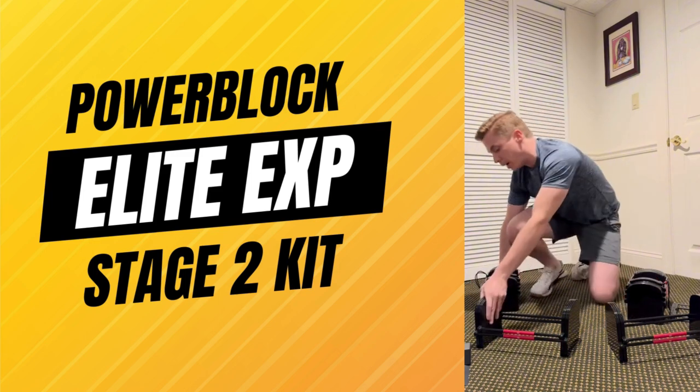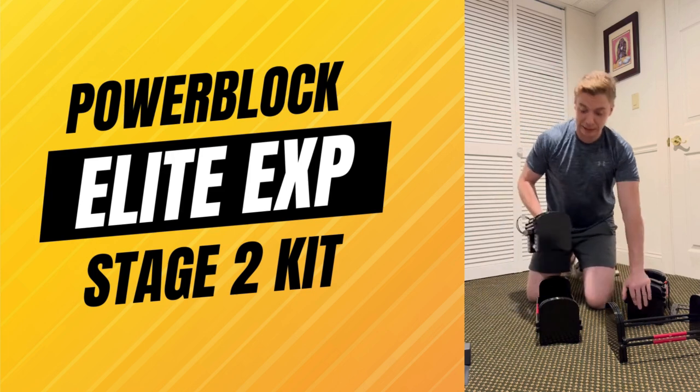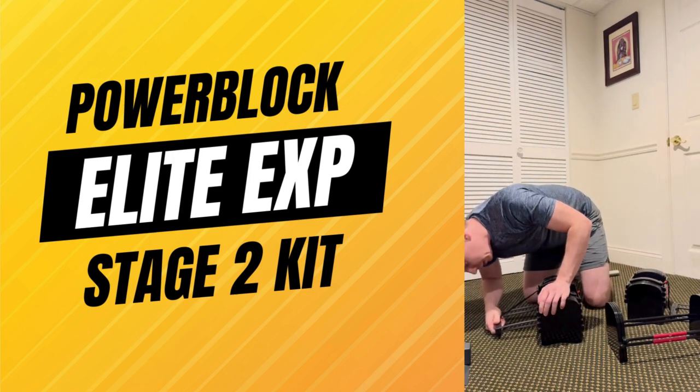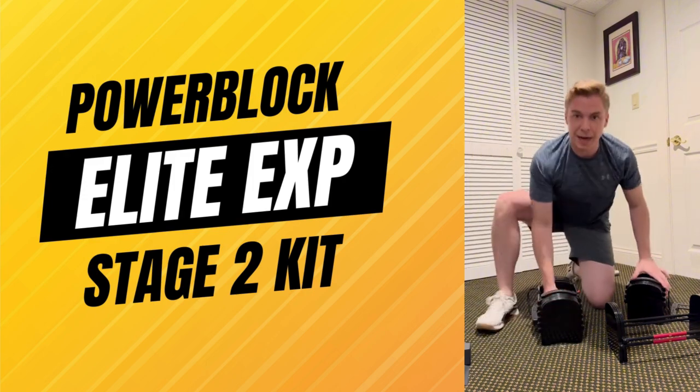So if you're trying to step it up — maybe do chest — in my opinion, these are great. All you have to do is adjust it to your 70 pounds. Then you got yourself a big weight.